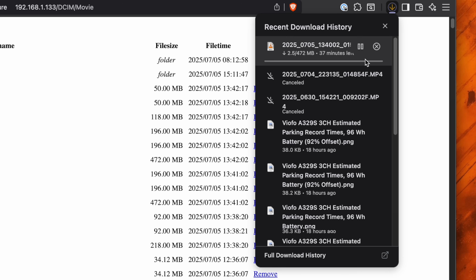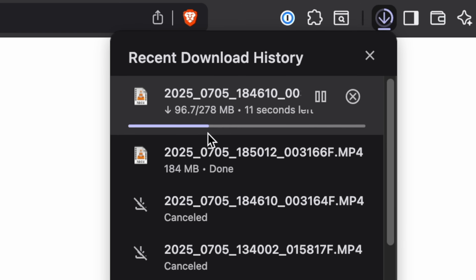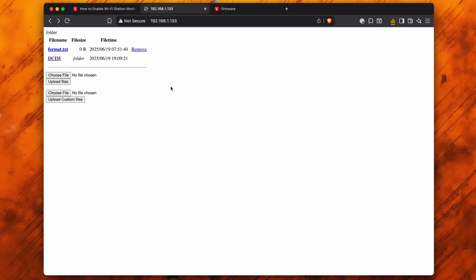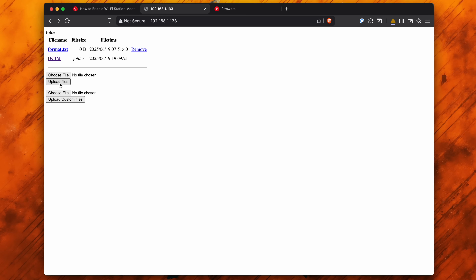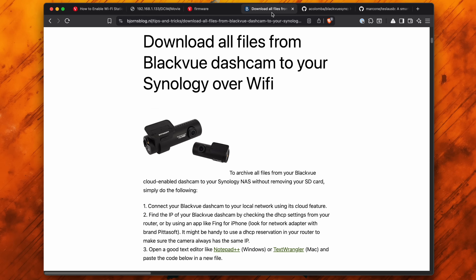Now the transfer speeds are going to be incredibly slow if the car is parked outside, but if I repeat the process with the other dash cam here in my office, the Wi-Fi transfer speeds are way faster. Going back to the root directory, it also looks like we've got the ability to upload files here too. So let's say you grab the latest firmware for your dash cam from VIOFO's website — you can upload those files, and next time the dash cam boots back up it's going to grab that latest firmware and update itself, which is pretty cool. You could also build a script to automatically download all this stuff — for example, for some other brands like Blackvue there are scripts available to automatically download everything when the dash cam is connected to your home Wi-Fi, over to your Synology NAS.